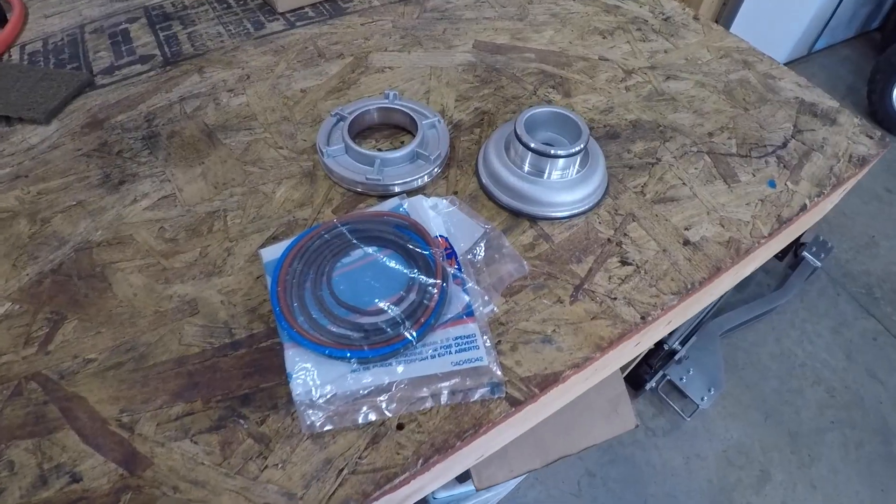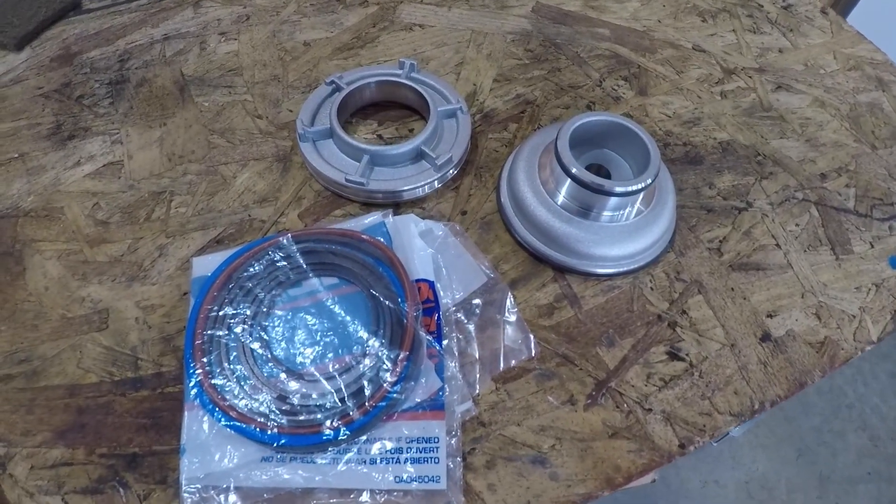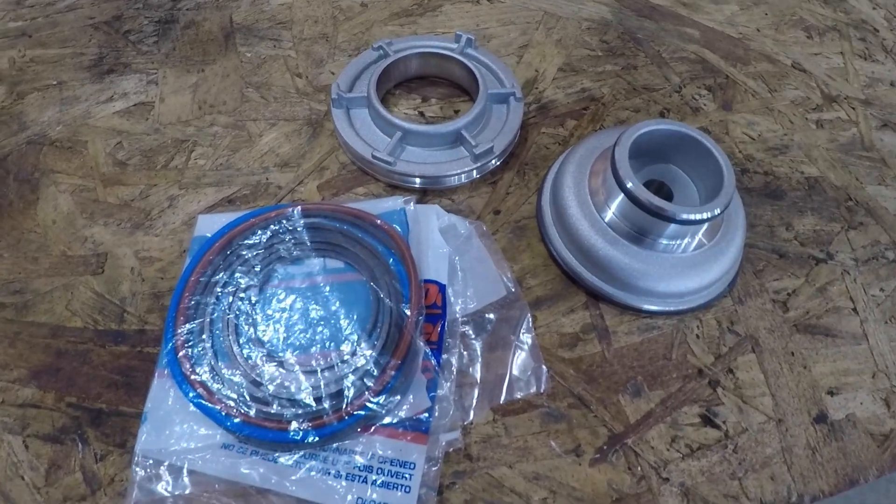So I've got a couple different options. Number one, I can just try to replace the servo. I went onto Amazon and picked up a new Corvette servo kit. It comes with the two aluminum pieces and a couple of seals, and it costs less than $20.